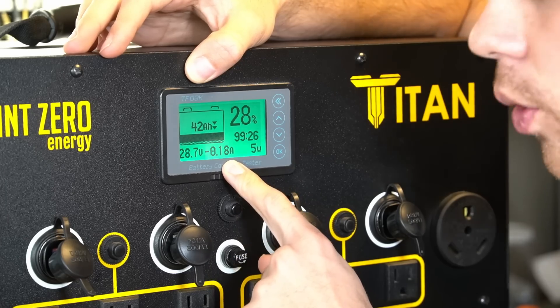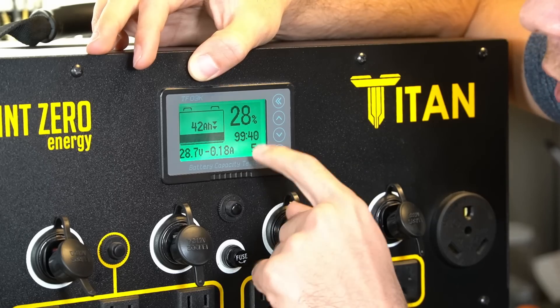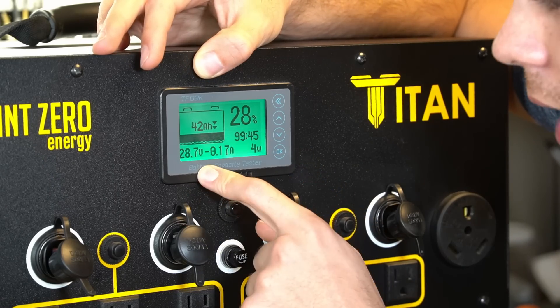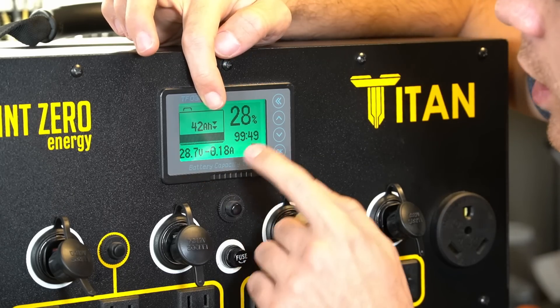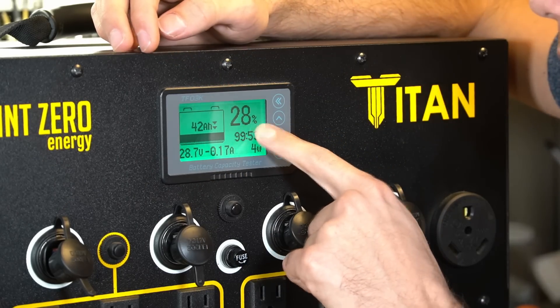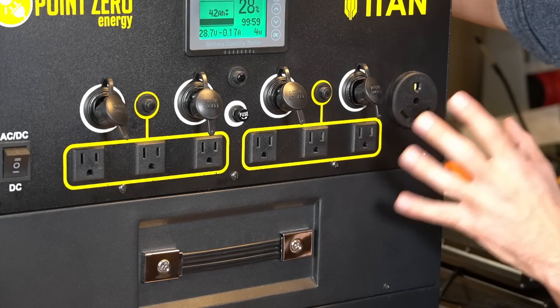The screen shows a nominal battery voltage of 28.7 volts, amps going in or out, watts going in and out, how long you can run the current load with battery capacity remaining, and a state of charge meter using a coulomb counter shunt. It also shows the percent of battery left available.